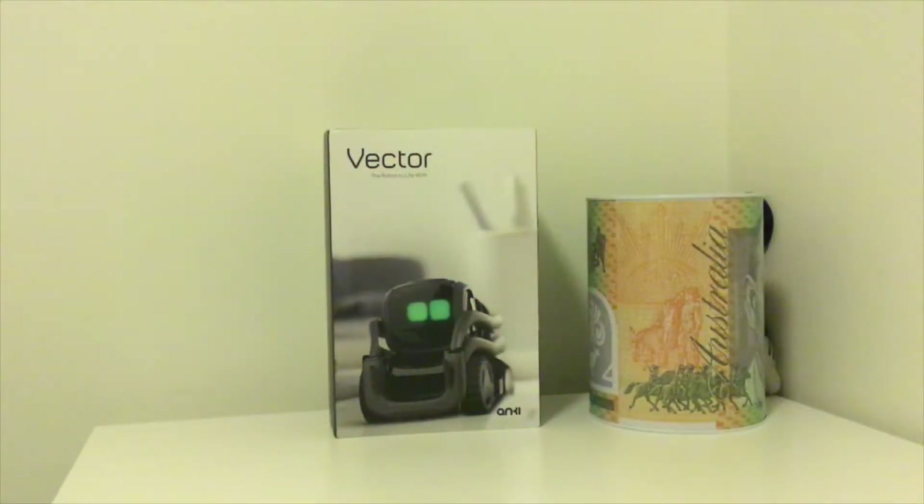Hello, today we'll be unboxing the Anki Vector. Today is my first video and I'm sorry for uploading very late at night. Let's get started.